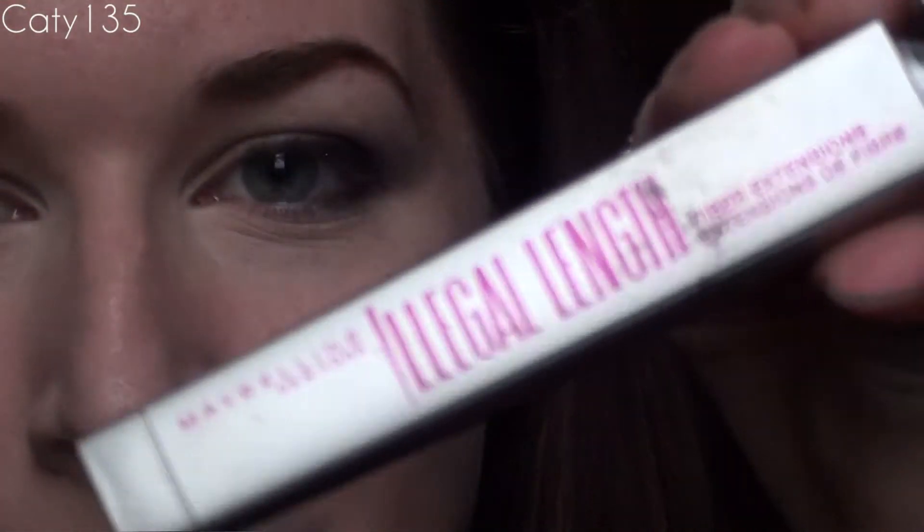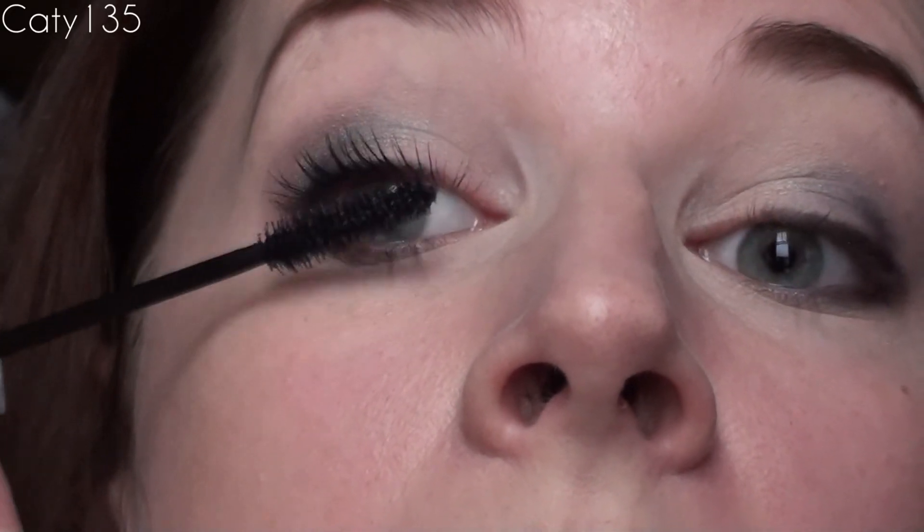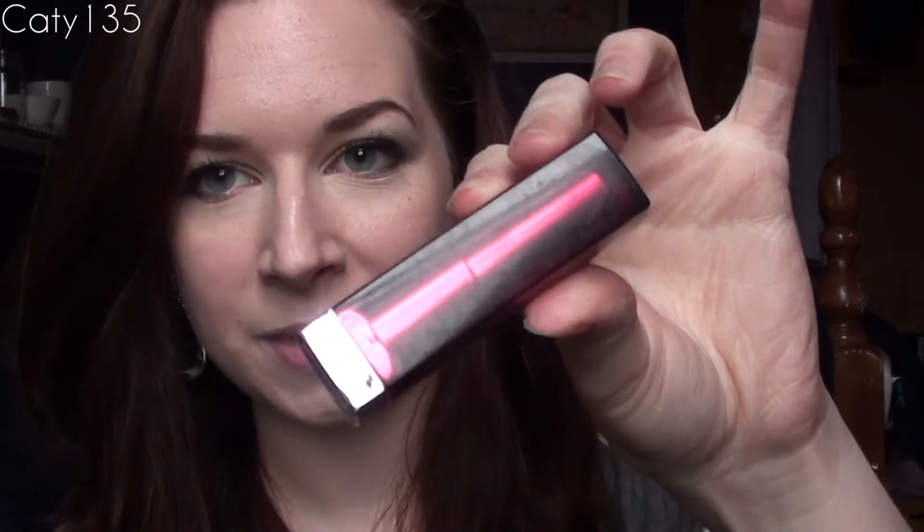Now I'm just going to add mascara — this is just the Maybelline Illegal Length Mascara. For lipstick, I'm going to put on Pink Please. This is a Maybelline Color Sensational Lipstick, it's like $5 at Walmart — pretty cheap, but I love the color payout. It's just a nude pink.